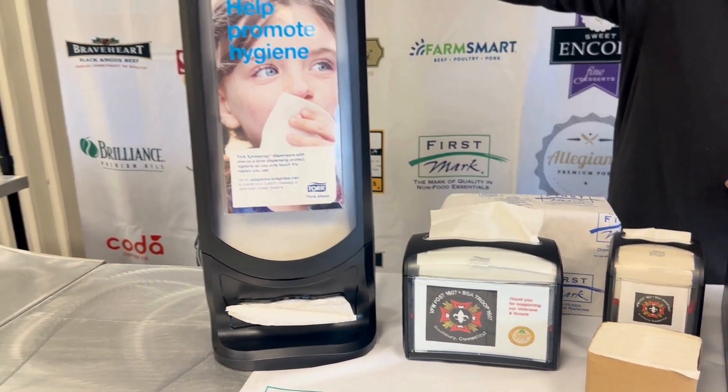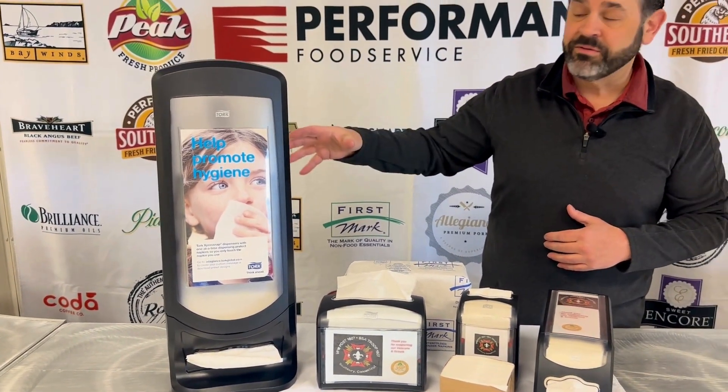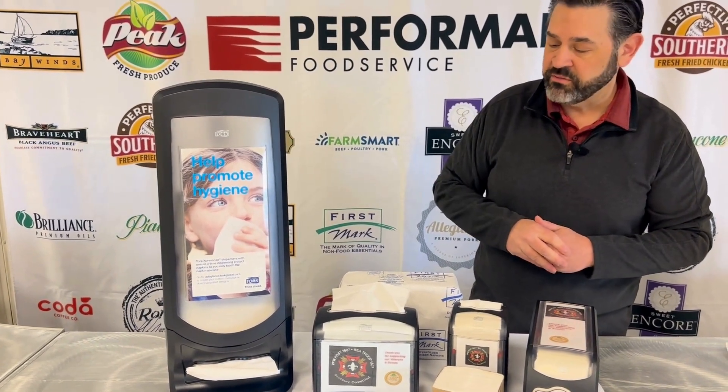This is the high-volume dispenser — the one you're going to use. You can mount it on the wall or you can mount it on a counter, typically for places that have counter service.